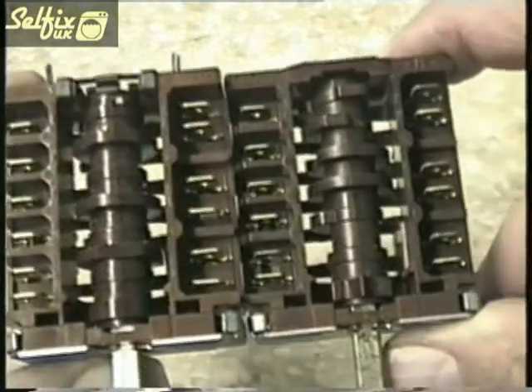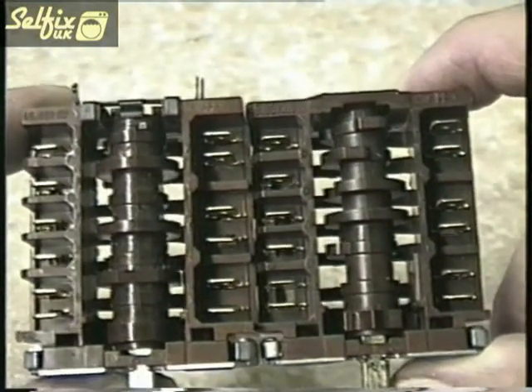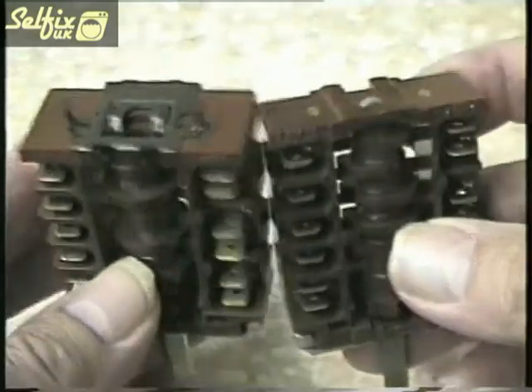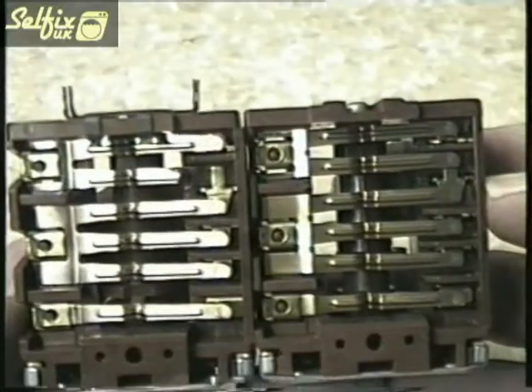On first glance these two look the same, but if you look closely you will see the cams are slightly different and one has a harness on the end. Also when you turn them over you can see one of the contacts doesn't go right across. Both switches are for the same cooker, but the harness is there to support a piggyback thermostat which operates the oven.